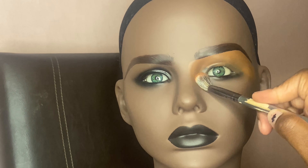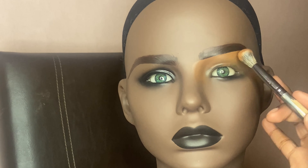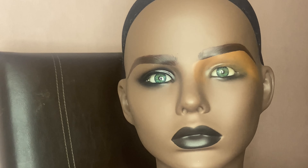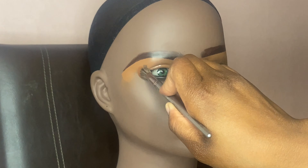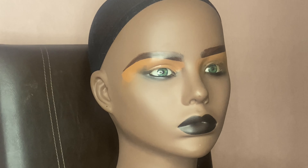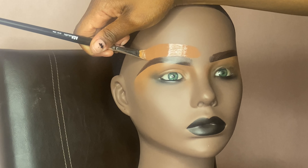One tip I can share when doing the mannequin head is that I don't set it with powder at all. This is a mannequin head, not an actual face, so there's no need for setting powder because it's not going to get oily at the end of the day. The only real powder I use is the eyeshadow and the blush — other than that, no powder.